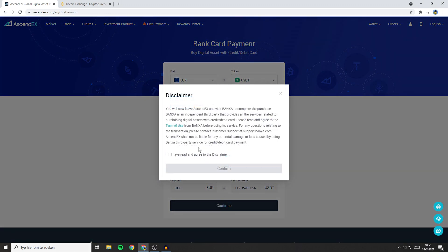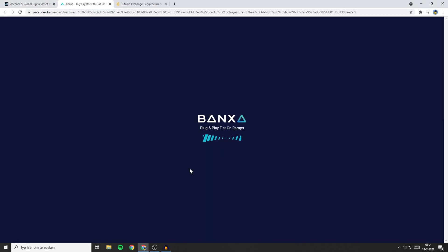You'll then see a disclaimer. Please read the disclaimer and then click on "I have read and agree to the disclaimer." Now click on confirm. You'll then be sent over to the page of Benxay.